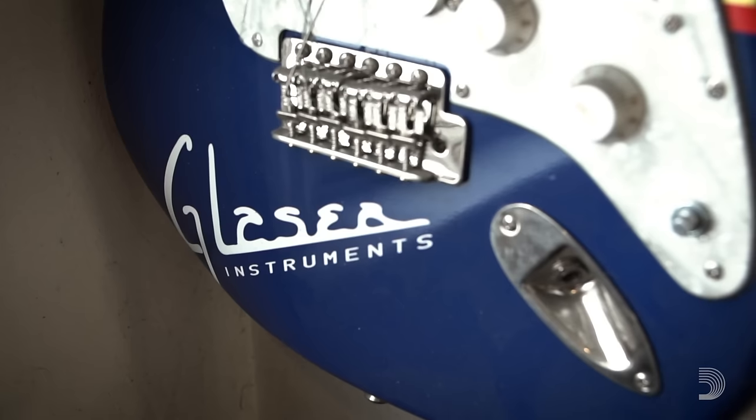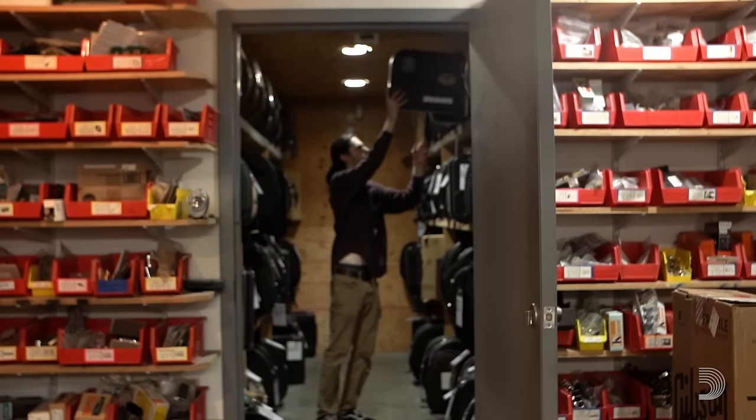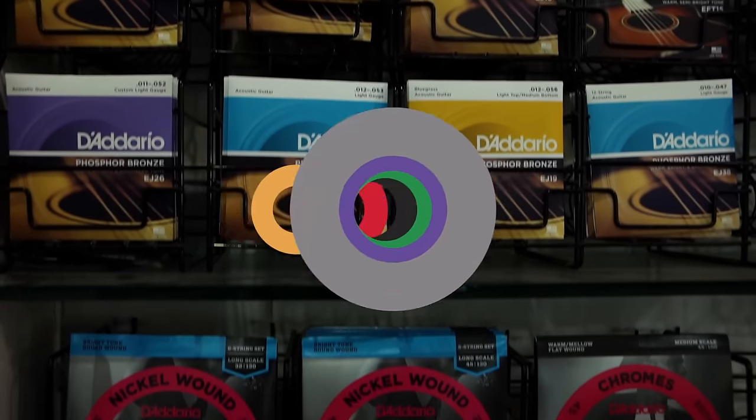I've had, if we counted them, probably seven bad D'Addario strings in 30 years. The reason we only stock D'Addario strings is because D'Addario strings are perfect. It's nice to be able to depend on something.